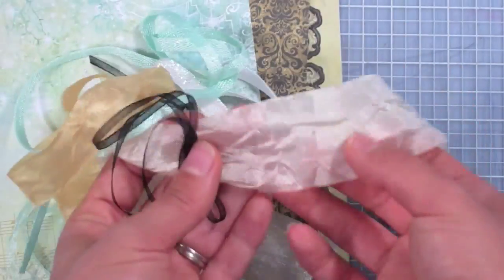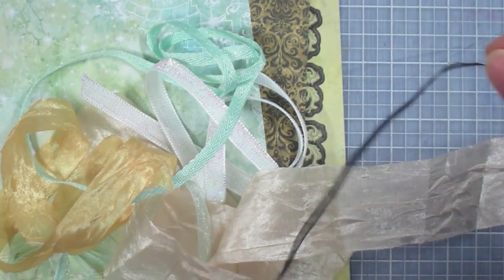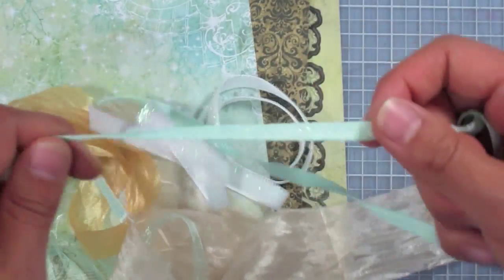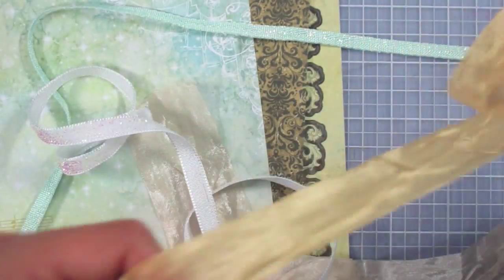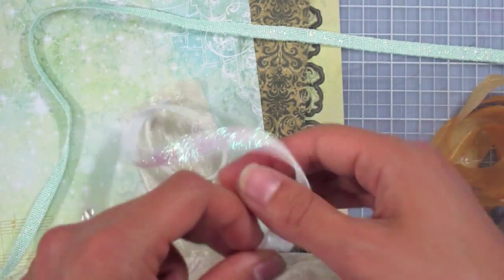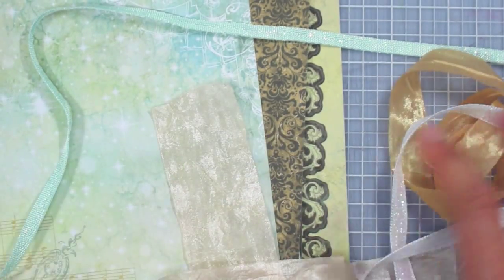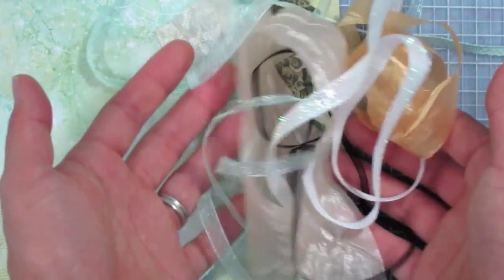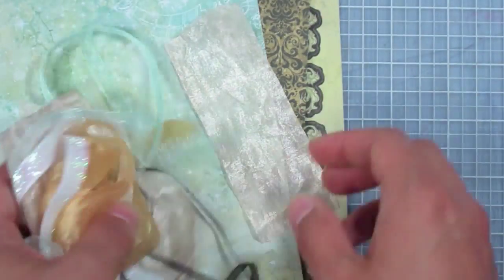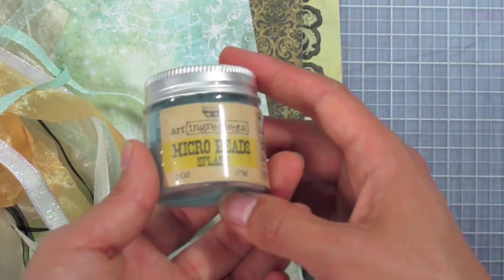Also in today's bundle is the floral fantasy ribbon set. We have some really wide crepe ribbon in a pretty champagne color, some thin black sheer ribbon, some narrow sparkly aqua twill, some yellow crepe, a very glittery grosgrain ribbon, and don't forget the sheer aqua ribbon as well. Quite a bit of variety in these six ribbons that go very well with the artful card kit.